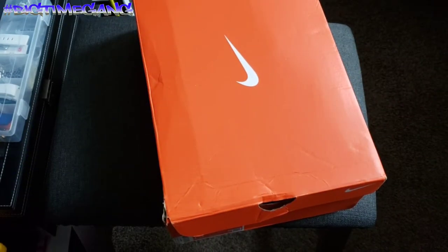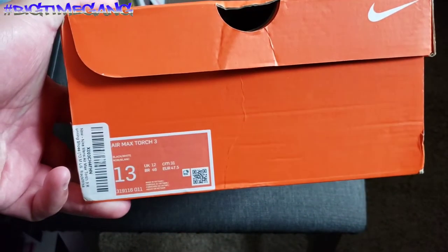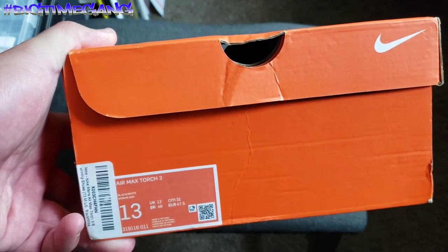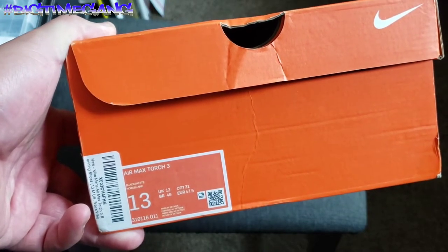What up big time gang — another sneaker review, or sneaker show and tell, whatever you want to call it. Another pair of Nikes. This pair was hooked up to me by Mama James — if you don't know, that's my buddy Kevin James' mom. She hooked me up with these for our 50th episode.